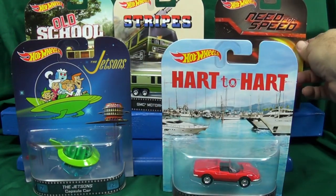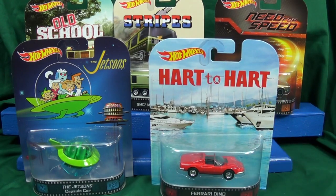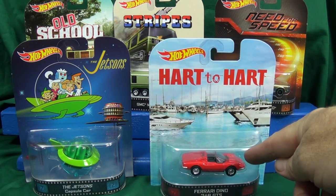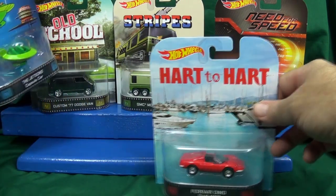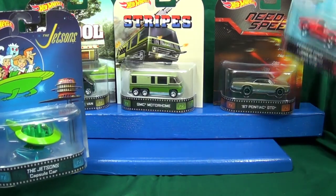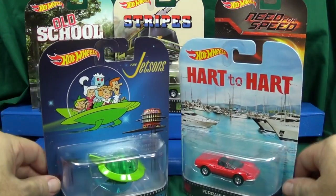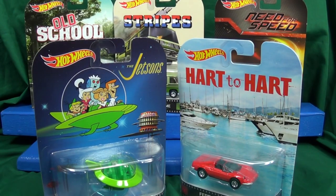There you go — five cars making up the Retro assortment for the 2014 B case. Are you going to be looking for any of these in particular? I'm glad to have all five; they're all nicely done. I'd definitely like extra copies of the Ferrari and the Jetsons. One of the big van and motorhome is enough for me, and the GTO is just okay since it's similar to previous releases. Thanks for watching!